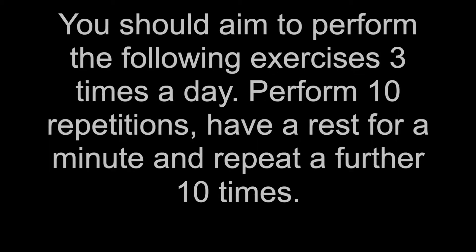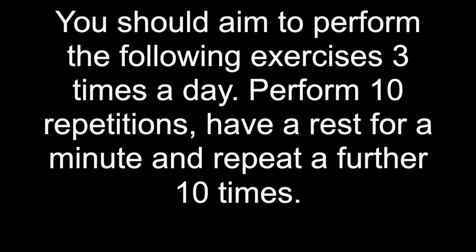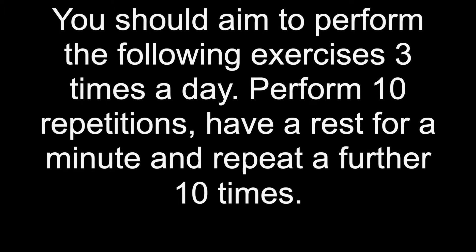Stage 1 Physiotherapy Advice and Exercises. You should aim to perform the following exercises 3 times a day. Perform 10 repetitions, have a rest for a minute and repeat a further 10 times.